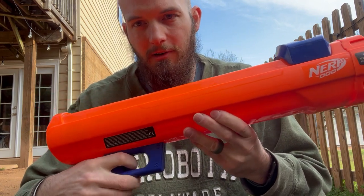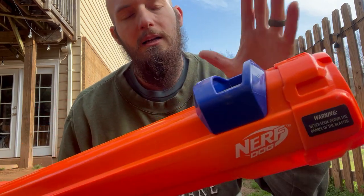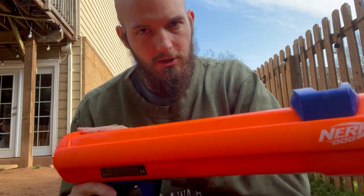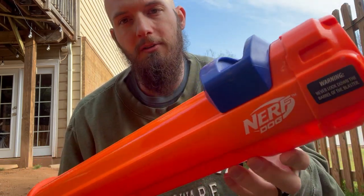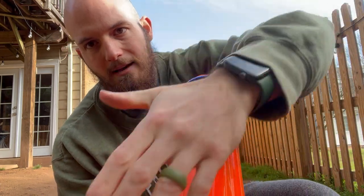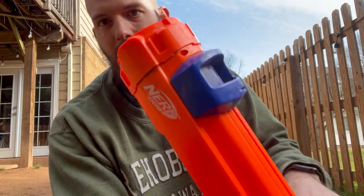You got your trigger right here, so you pull the trigger. You have the slide, so once you load the tennis ball in, you just slide this back — which I'll show you. Pull the trigger, it shoots the tennis ball, and then it has a little button right here that you press, and that'll pull everything back forward again.